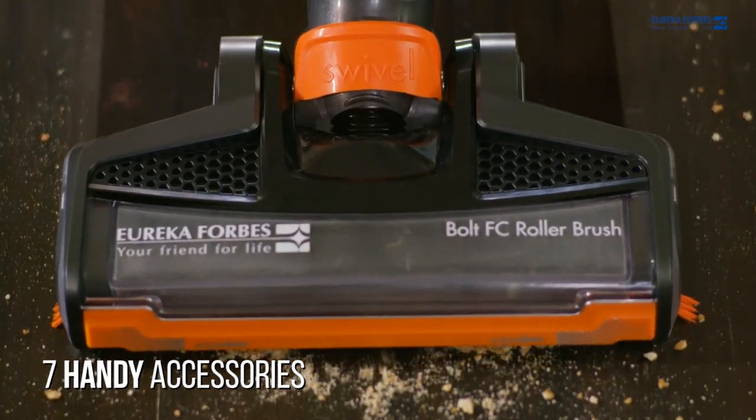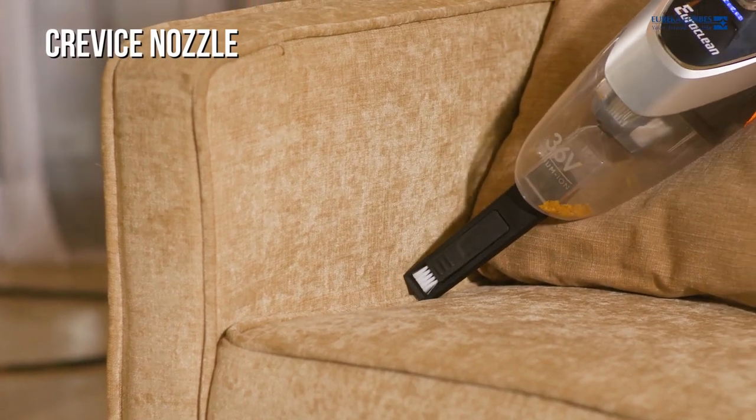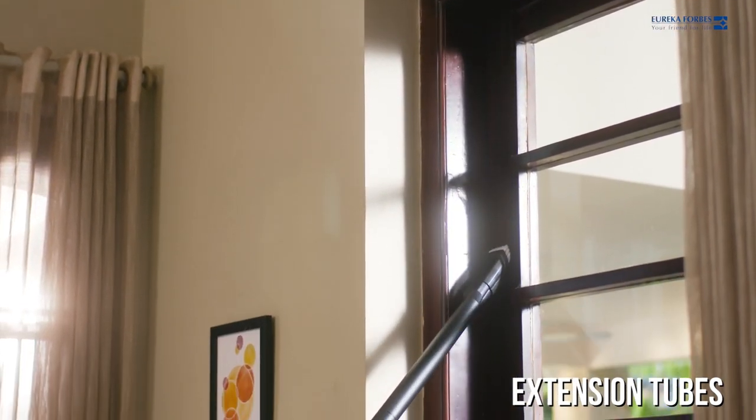The Cord Free comes with seven handy accessories. The crevice nozzle helps clean hard-to-reach areas, while extension tubes help with better reach and ensure zero bend cleaning.